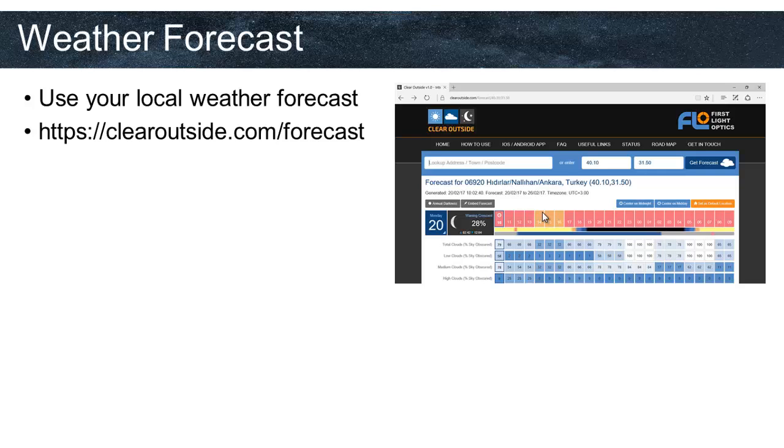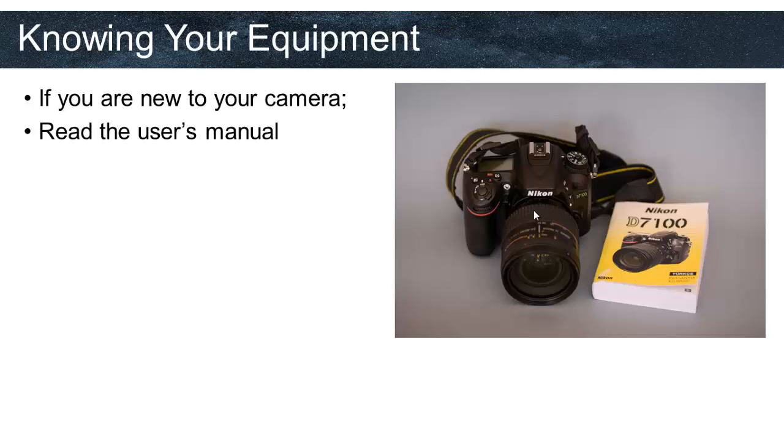If you are new to your camera, read the user's manual carefully and learn how to change the settings before you go outside. Since you will be in the dark and sometimes need to move quickly, you will need to know your camera and other equipment very well to change settings effectively and in a short time. This was the last part of planning according to my lesson. I also recommend making a flowchart or checklist that you can review before going out for pictures to confirm you have planned everything well.